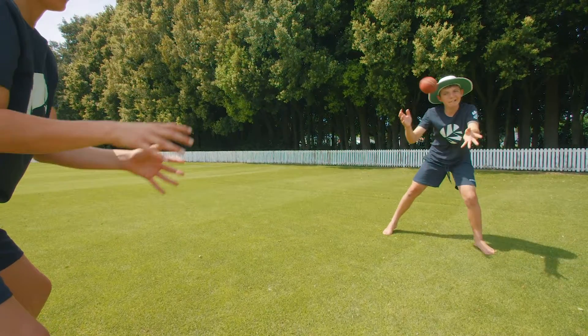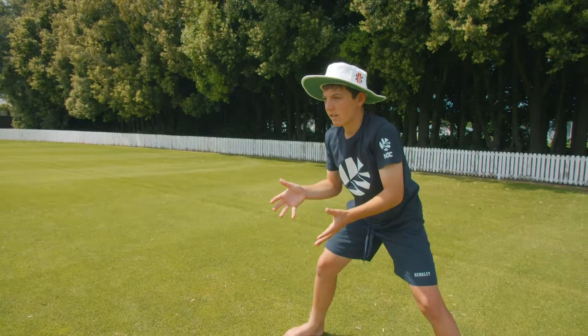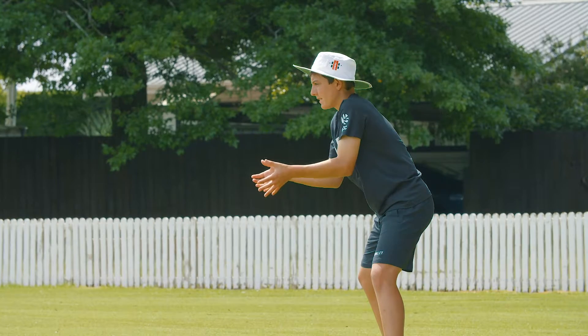Coaching points for close catching. Feet about shoulder width apart, hands together, fingers pointing away from the ball — pointing to the ground, to the side, or to the sky.